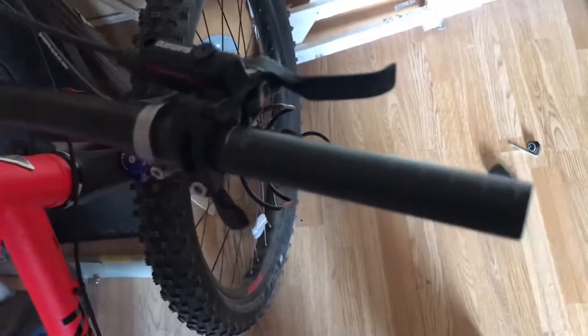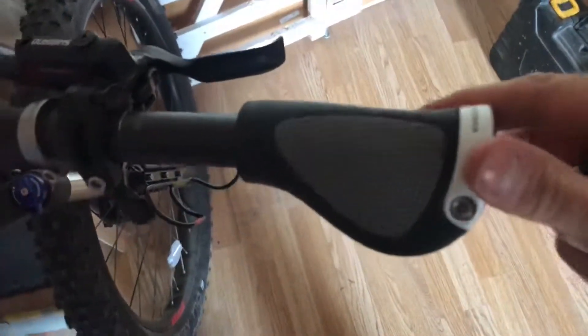I've just loosened the existing handlebar grip and that should just come off. One off, and then the new one just slides on. It depends on how far you want to position it — I'm going to push it as far as I can, trying to get the angle right, and then you just need to tighten it with the allen key.